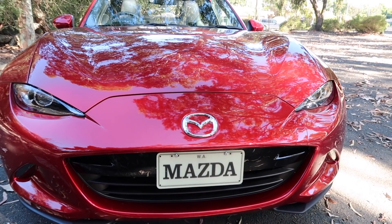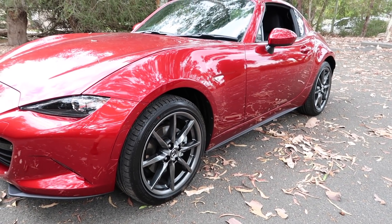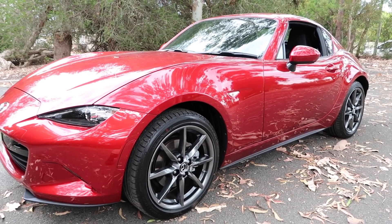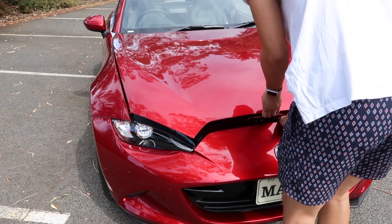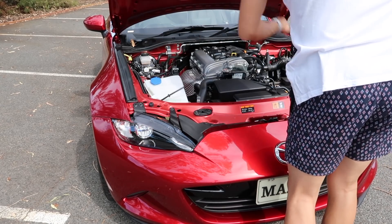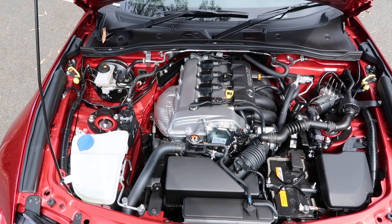For 2019, the MX-5 has been updated, with the headlining act being a more powerful 2.0-litre Skyactiv-G engine, replacing the old 1.5 on all but the base model. That means power is now at 135kW and torque is at 205Nm. The steering column is also reach-adjustable by 30mm.